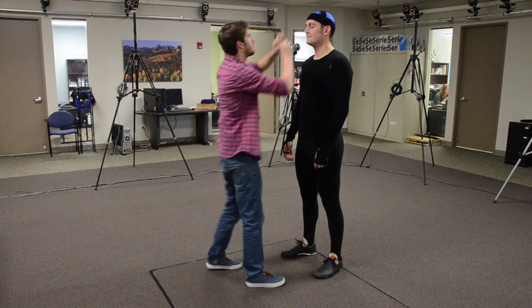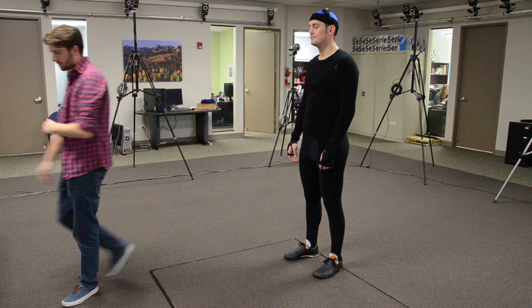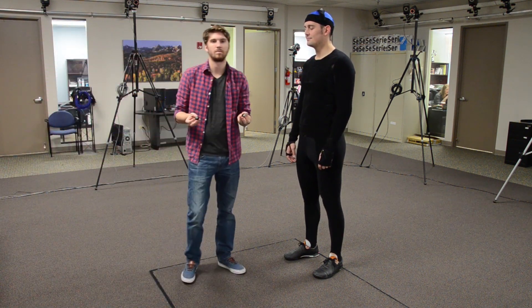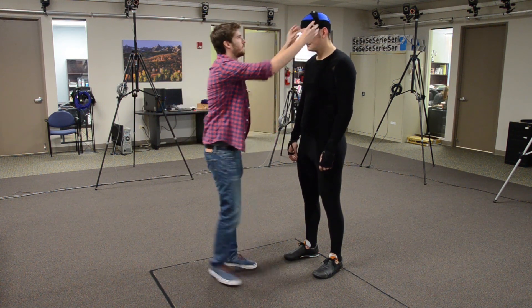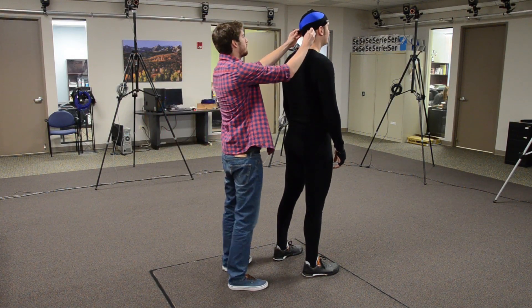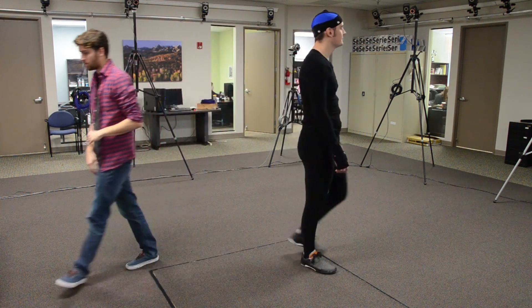The first marker is called the aerial marker. This is placed on the top of the head and slightly offset to either the left or right. The next two markers are the front right and left head markers, which should be placed above the temples. The next two markers are the back left and right head markers. Place these right above where the back of the head and neck meet.